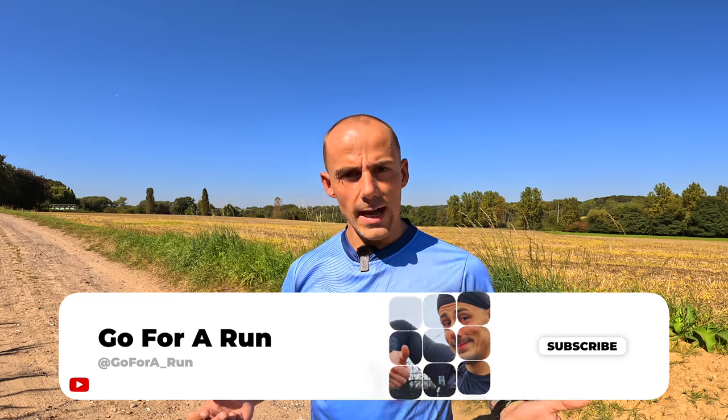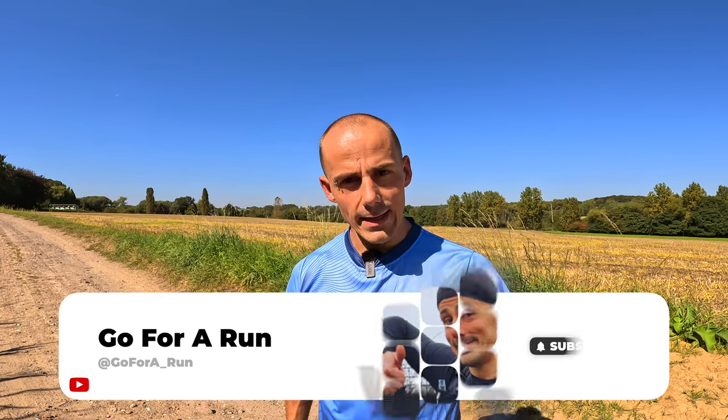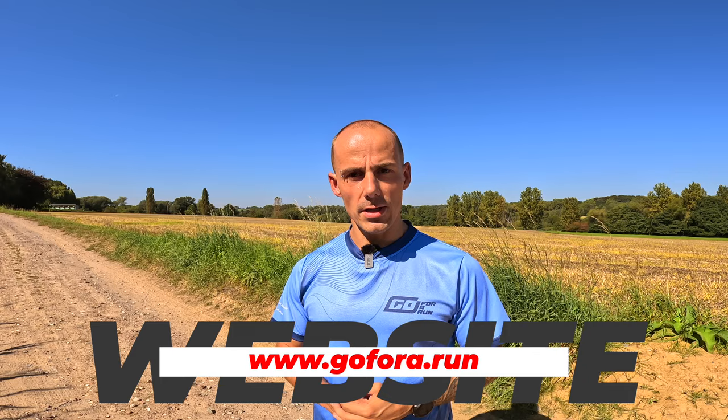That's it for the review of the Hoka Clifton 9. If you liked the video or found it informative, do not forget to like the video and subscribe to the channel. I also recently started developing the website gofor.one — if you have the chance do check it out and let me know your thoughts. Thanks for watching and I'll see you in the next one. Bye!